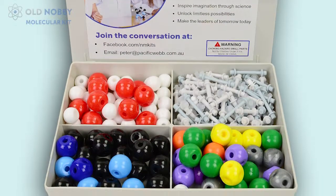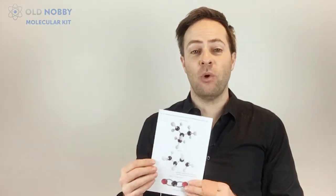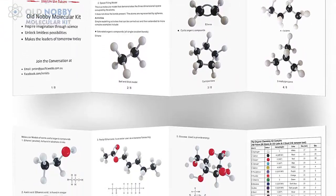But more importantly, we have the instruction guide. This instruction guide was actually put together by my father-in-law, who's a chemistry teacher for 30 years, and he's put this together to include all the important information that you need to start making different structures.